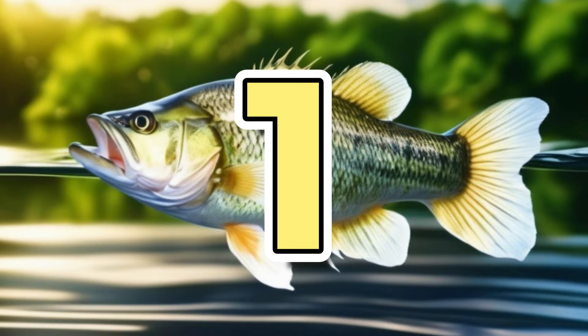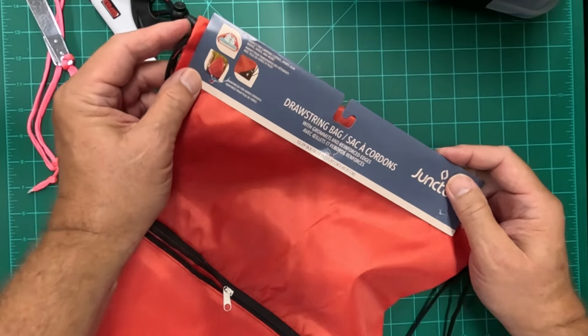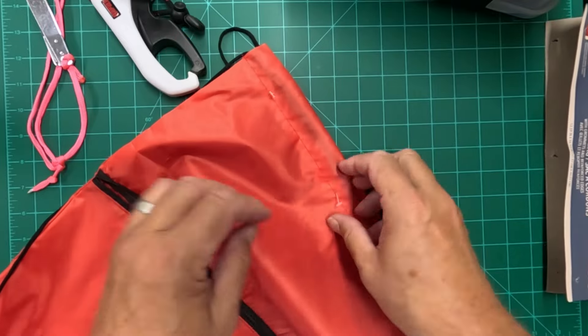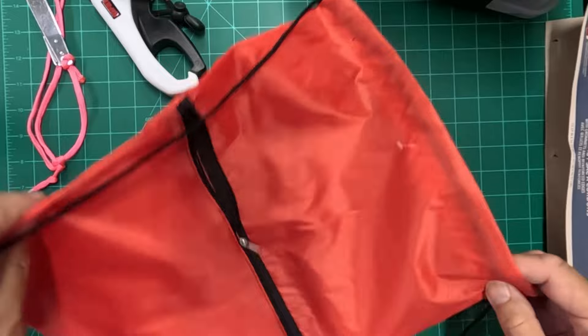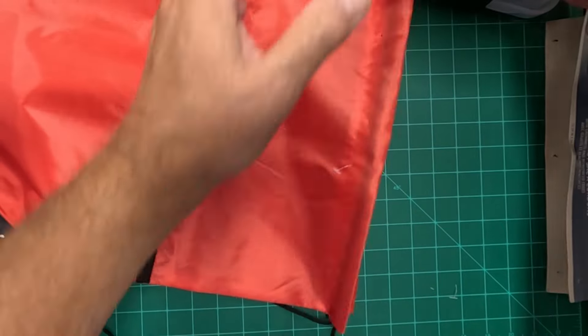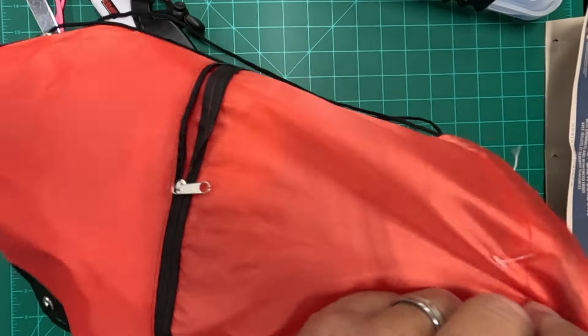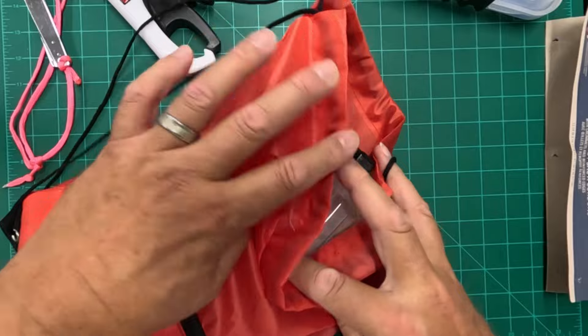Hack number one. I saw this item at the Dollar Tree — it's called a drawstring bag — and my thought was this could be really handy if I wanted to use it for bank fishing or carrying just a small bit of gear. I can stick a couple of these tackle boxes right in here and they fit in nicely.